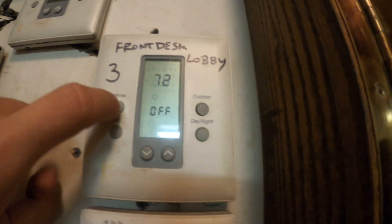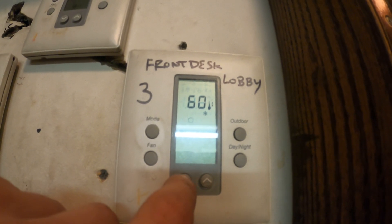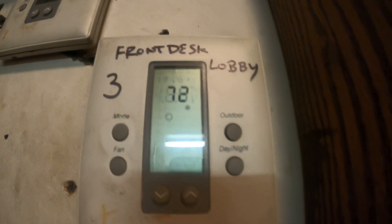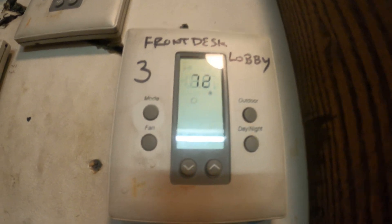I turned it off to confirm this is the correct unit — and this is definitely it. Let's set this system to cool. It's calling for 60 degrees with 72 in the space. Pressures are equalized and we still have those two lights. There might be a timer — let's give it a few minutes.